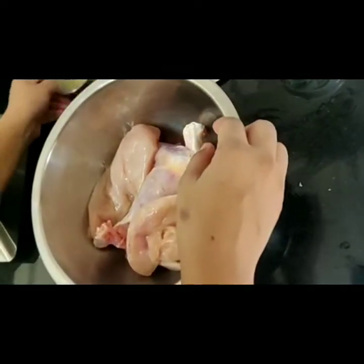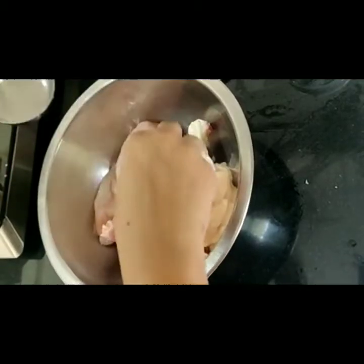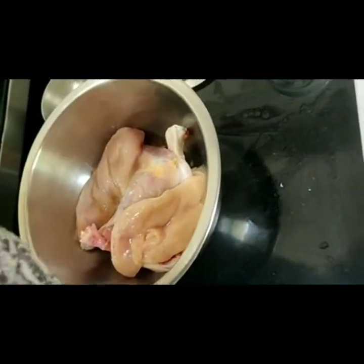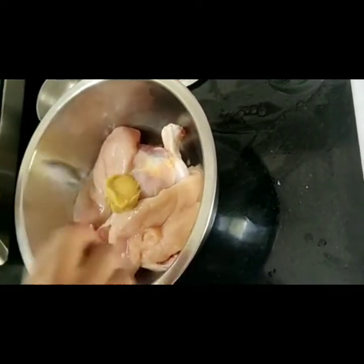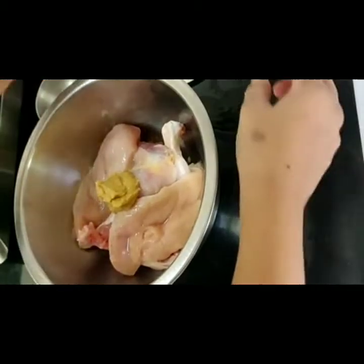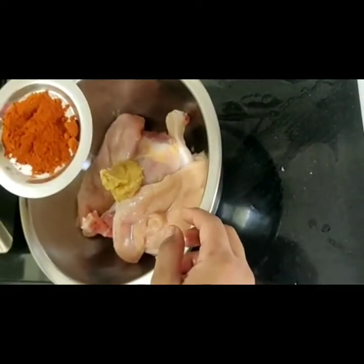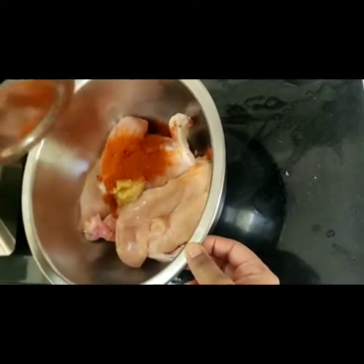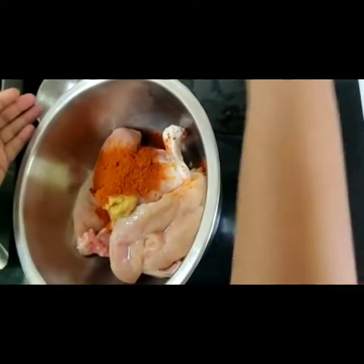Now once this is done, we will add almost 2 to 3 tablespoons of lime juice. Then we will add some ginger garlic paste. I am using the ready-made one because ginger garlic paste is a little difficult to source during these times. Then we will put about 2 tablespoons of red chili powder, just mix all that up, and then we will put salt.